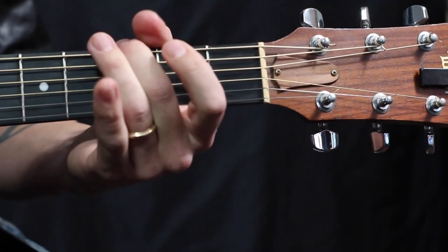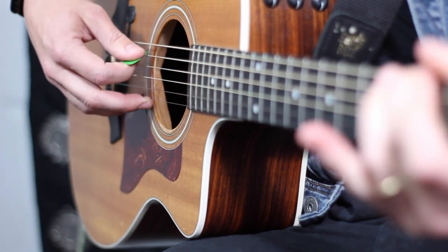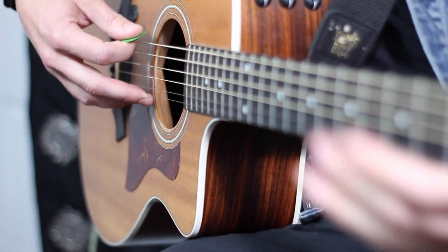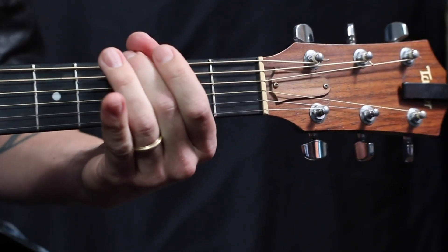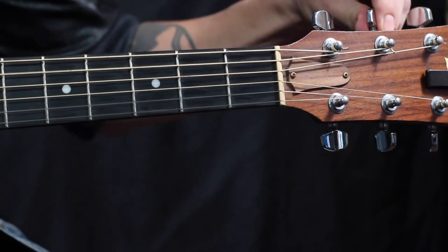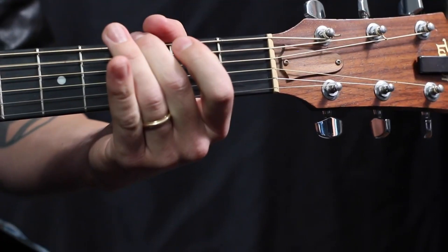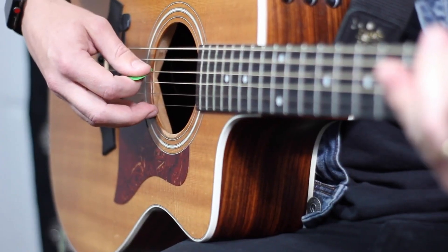The idea is to kind of play and jump back and forth until you've got a pretty close sound. It might take you a few times around the block, tuning all these different strings, to really hear the differences. I was a little sharp there, but I lowered it and now it sounds pretty good.